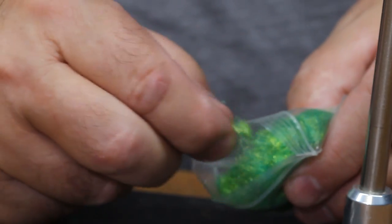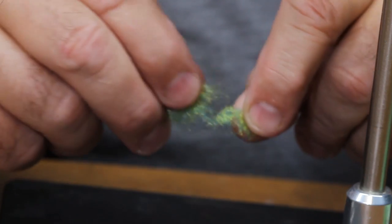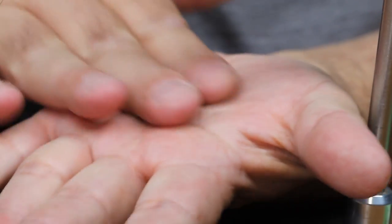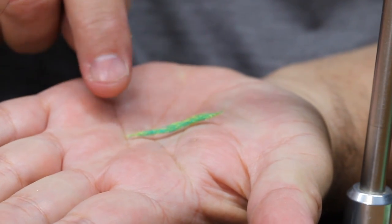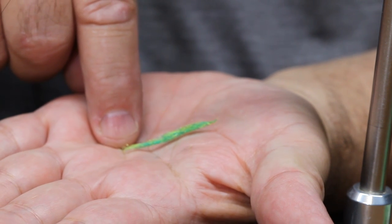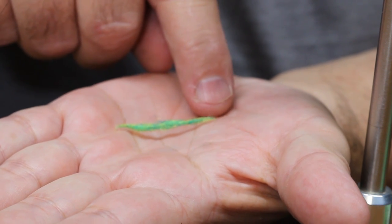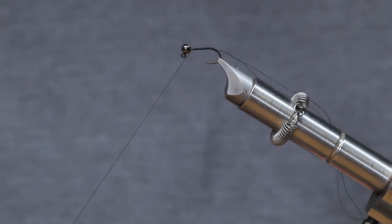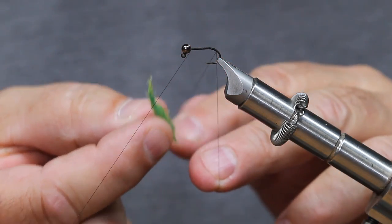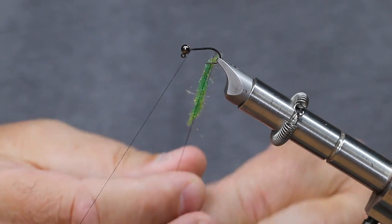For our dubbing, we're just going to pull out a small amount of mixed color and spread it out so it's long and thin. We don't want this to be real fuzzy, so we're going to roll it in our hand and make a little noodle out of it. It should have a taper on the front end and a taper on the back end — this end is thinner and it goes up to a fatter taper. We're going to put the thinner taper in the dubbing loop first so the fly tapers from thin to thick on the hook shank. Take the thin end and put it in the dubbing loop so it's caught in both the front and back of the loop.